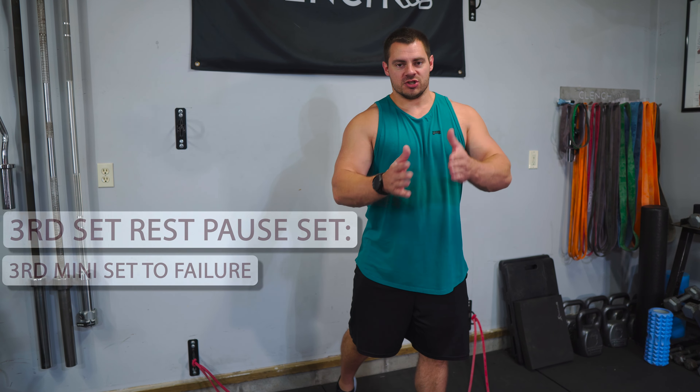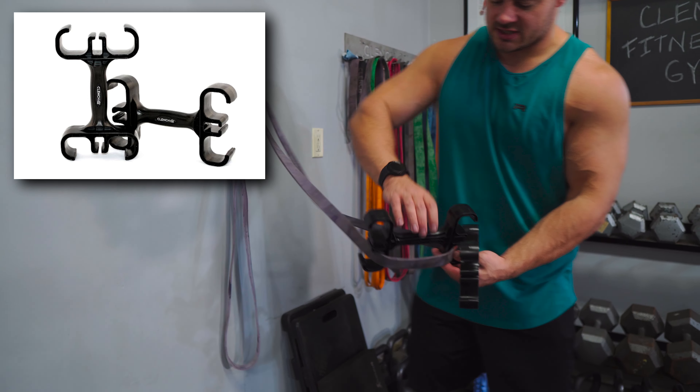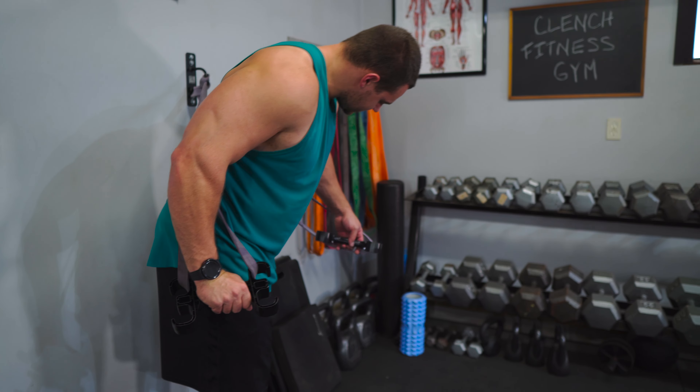Next up we got a standing chest press. The best way to set this up — the most comfortable and keeps the shoulders out of this exercise — is to use a pair of 41 inch bands anchored to an anchor point that's roughly around chest height. I'm using a pair of purple bands here. I also love to use clenched band handles for this exercise because it makes it a lot more comfortable. It's super easy to just pop the handle right into the band and get my exercise set up that way.